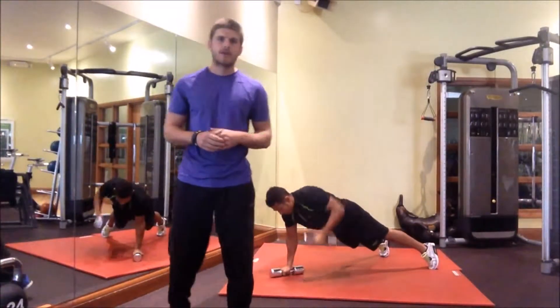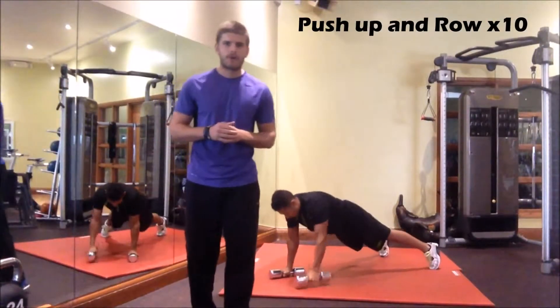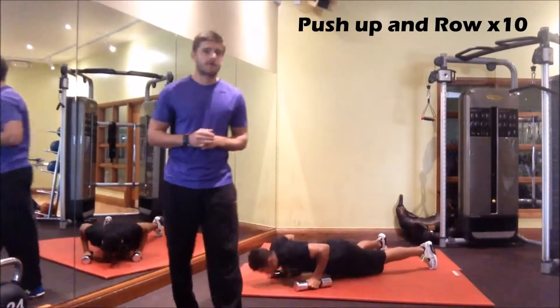Press up, all the way down to the ground, rowing all the way up to the chest. You've got ten reps in this and we're going for three rounds of both of these exercises.